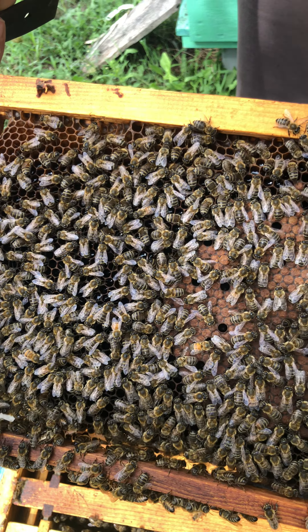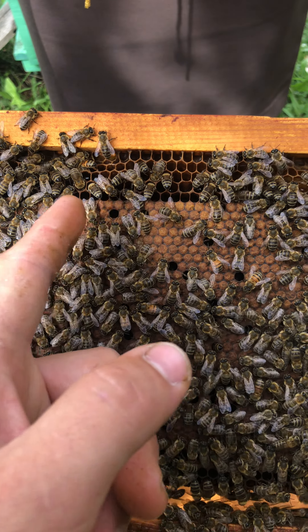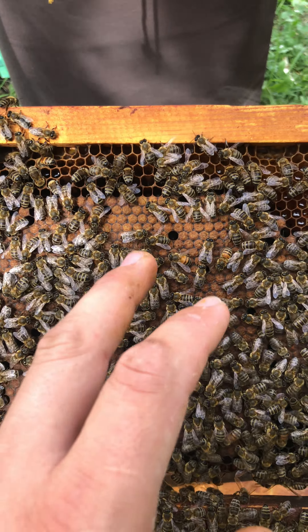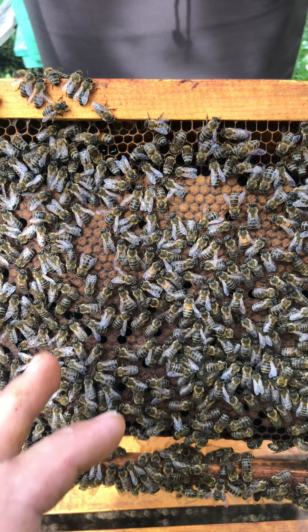As we can see, this frame here has all newborn babies which are two or three days old and are going to be alive soon.